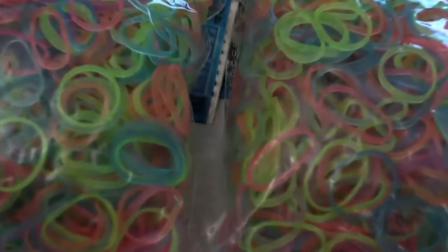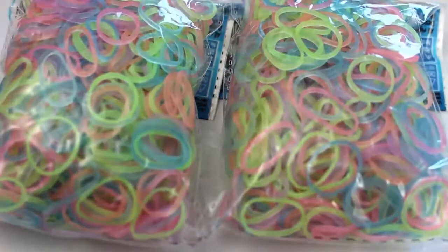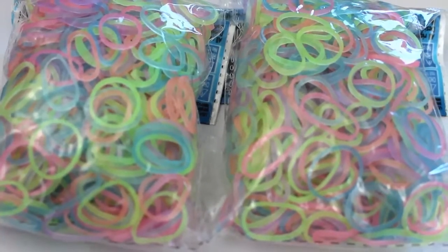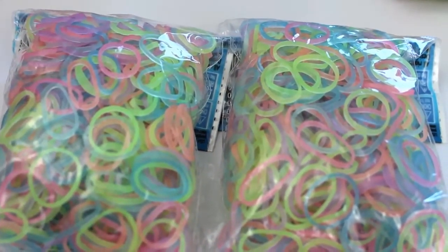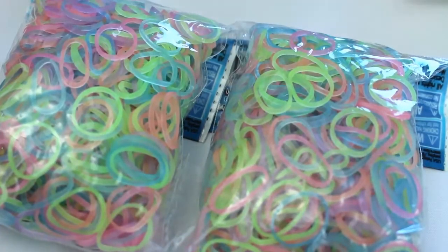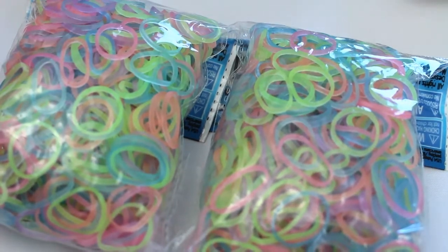I got them in like 2015 but I ran out of them ages ago and never bothered getting a new pack because I had them away with some of my bands that I didn't use that much, so I didn't really notice them. But yeah, I'm glad I got some more of these. I can't wait to sort them — I'm being sarcastic if you're wondering.